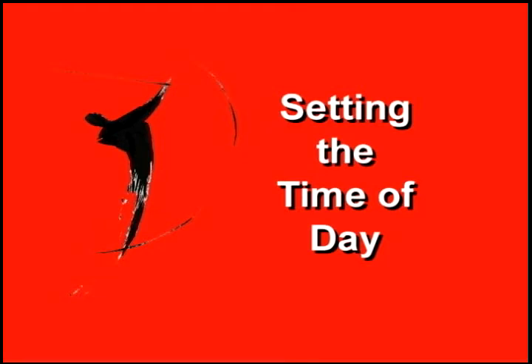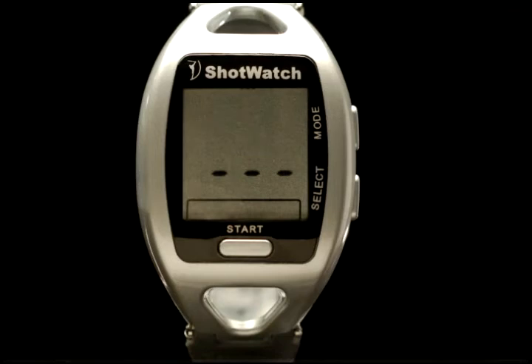In response to users' requests, we have added a time of day function. This is a completely optional feature and can be skipped entirely by pressing the start button twice in succession until three dashes appear in the display.